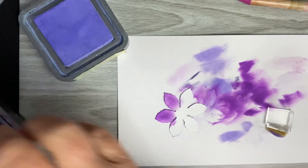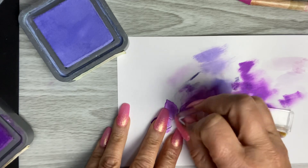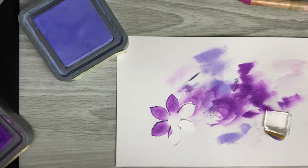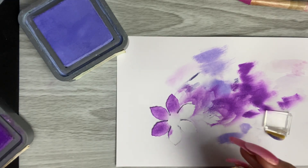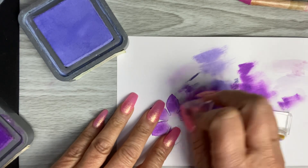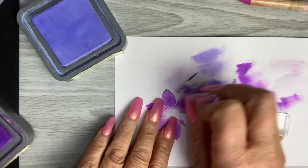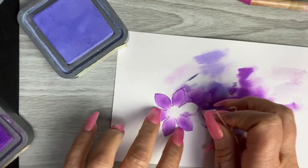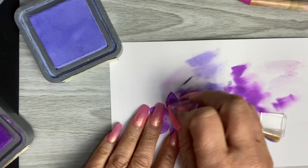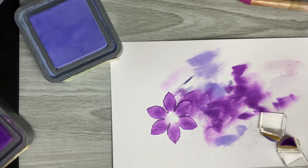So those are two techniques you can use to color your flowers, but we're going to do more. I'm thinking whether to do a series of shorter videos or one long video covering coloring techniques. I'm going to keep this one pretty short and in the next video we'll go into more detail on more coloring.